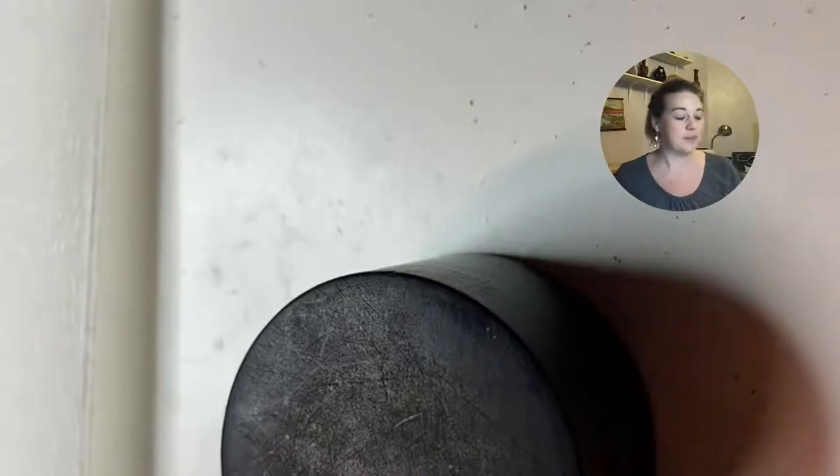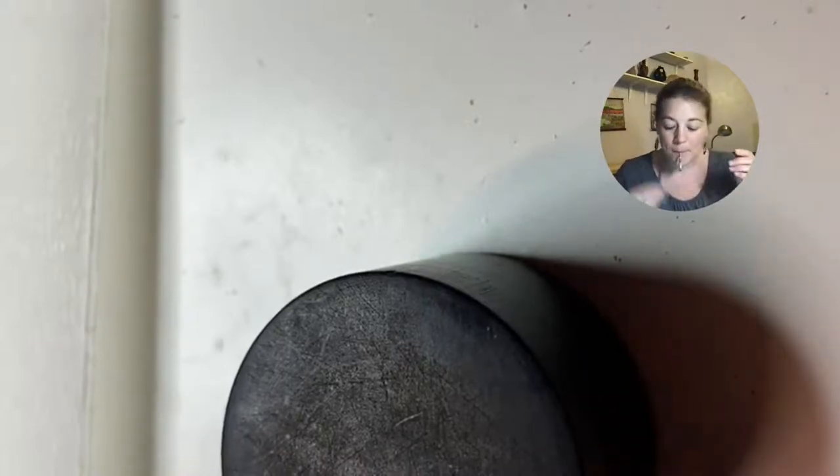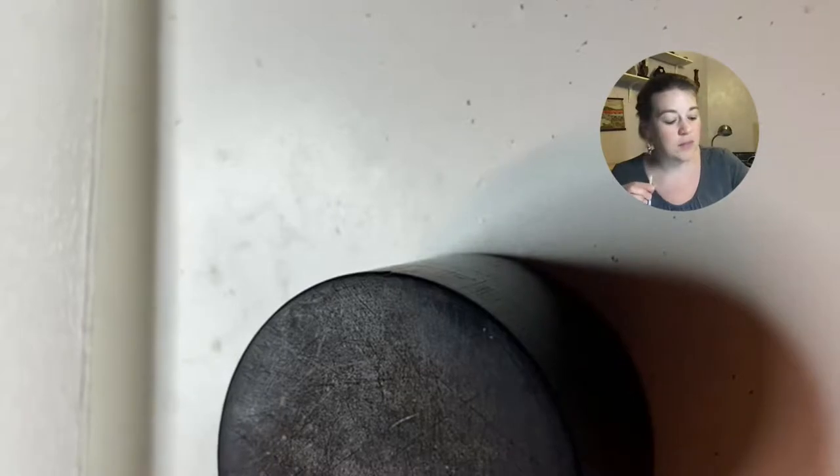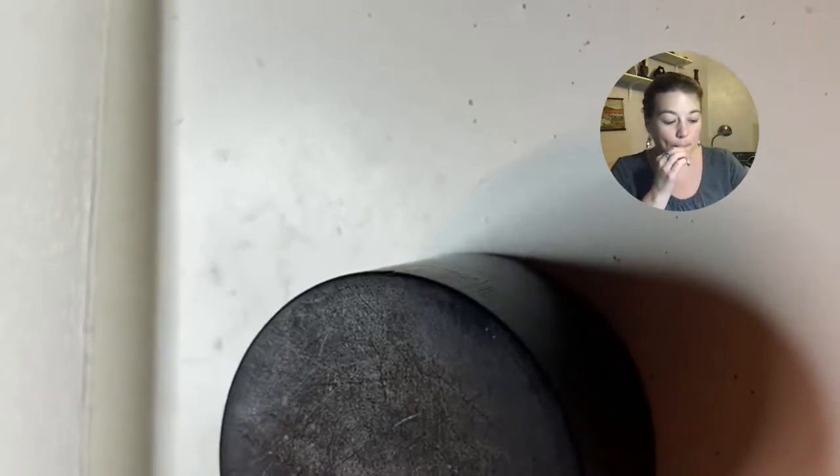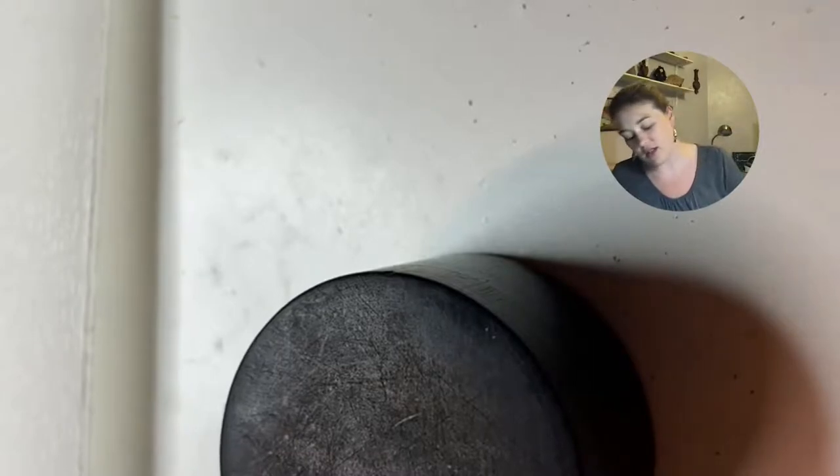What happens is we use our embouchure to overcompensate. The way to check that is to play right out of the side of your mouth. It's still pretty much crowing in tune — just a hair flat — so I'm still going to fix that.